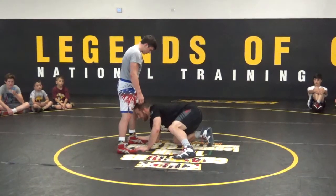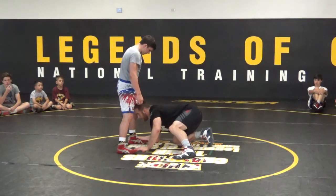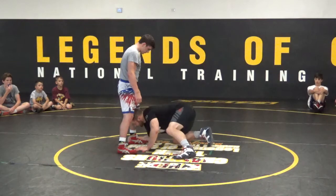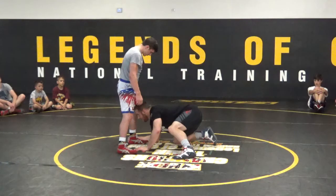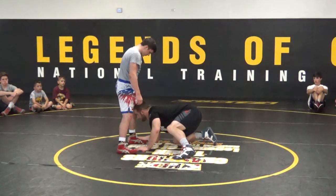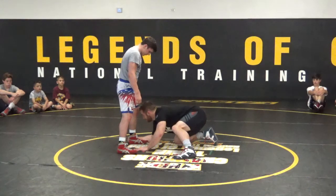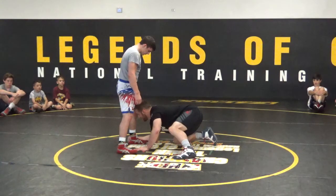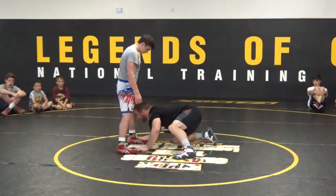I've got my leg right out here to the side — good position. I'd rather you guys have your head out front than behind. When you're shooting, you can take it slow, just make sure your head stays out front rather than being behind his knee. Staying out front allows you to finish a lot quicker.